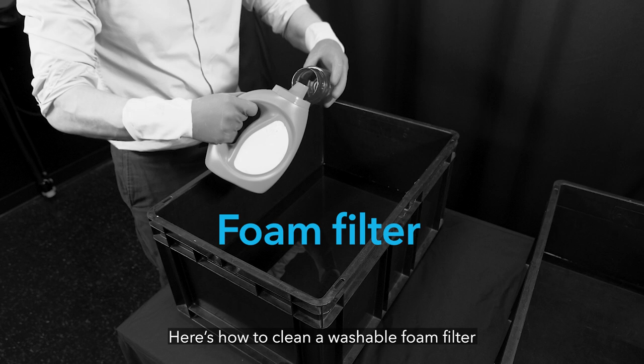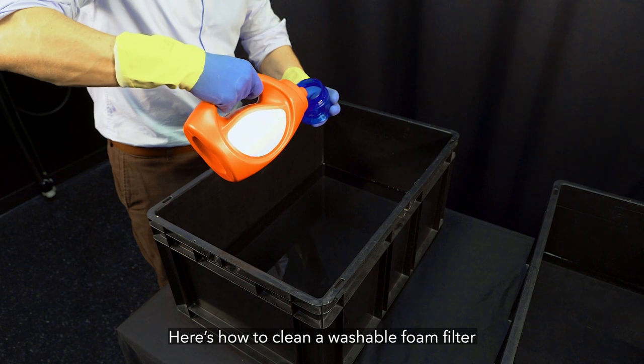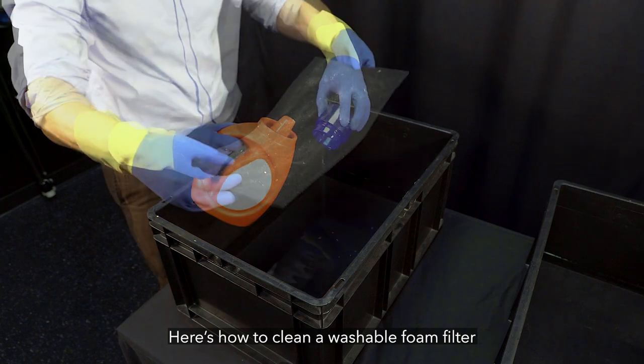Fill a bucket with water at a temperature of 50 to 65 degrees Celsius or 122 to 150 degrees Fahrenheit, and add the amount of laundry detergent to the water that the detergent manufacturer recommends for a small load of laundry.